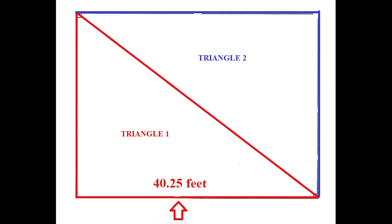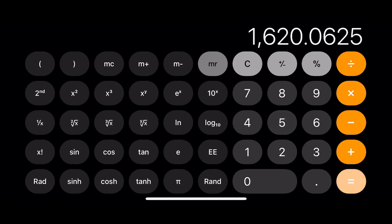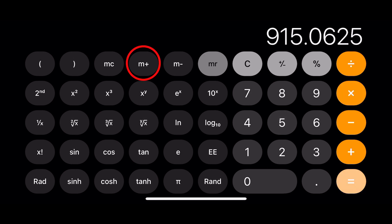In our case it's 3 divided by 12, which gives us 0.25 feet. So let's do the first leg of the triangle, which is 40.25 feet. 40.25 times itself gives us 1620.0625. We add that to the memory by pressing M+. Now we do the same thing with the other leg of the triangle. 30.25 times itself is 915.0625. Notice that in order to multiply a number times itself, all you have to do is type in the number, followed by the times key, and then immediately followed by the equal sign.